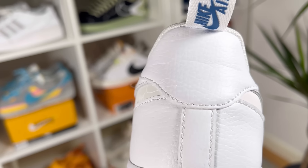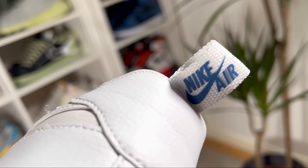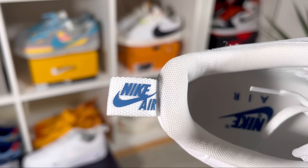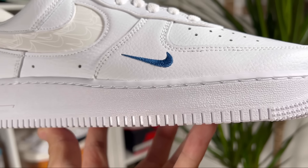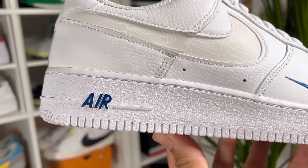At the back of the shoe, just above the heel section, we have a blank material — normally this area has the Nike Air and swoosh engraved, but this time it's blank. However, there is a big pull tab with the Nike swoosh and lettering in blue imprinted on it, which looks quite nice.